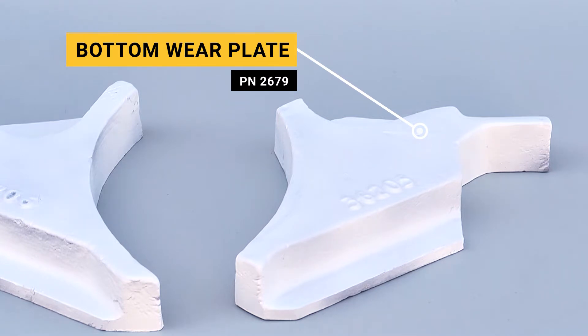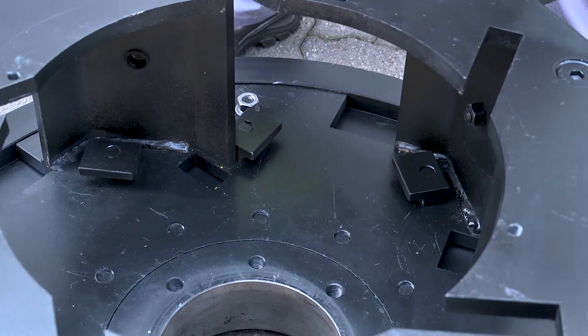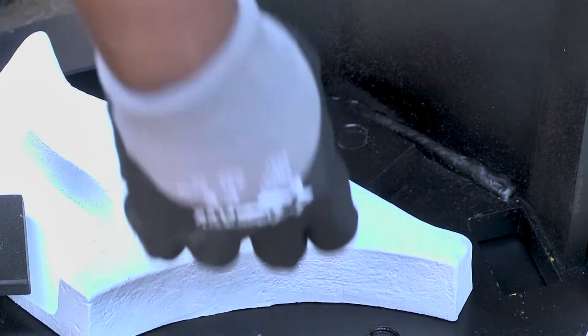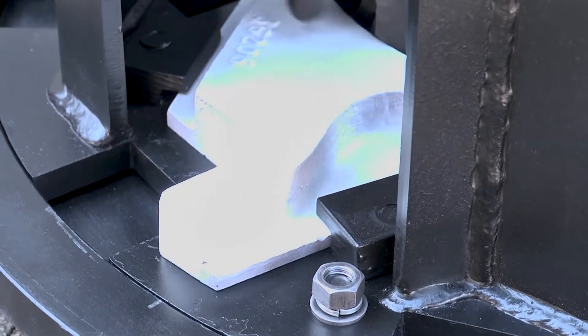Next, place the bottom wear plates from the inside of the rotor in the slots provided. Take special note of the orientation of the wear plates in this video.